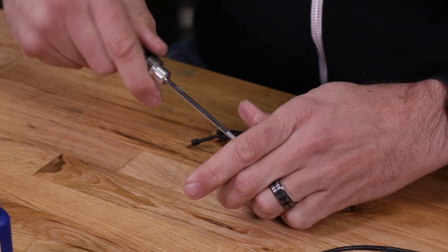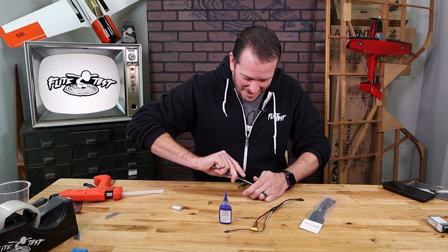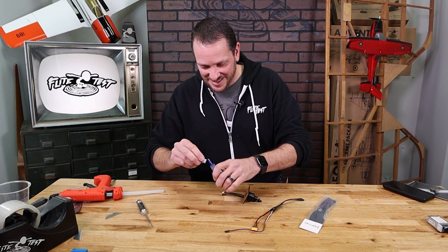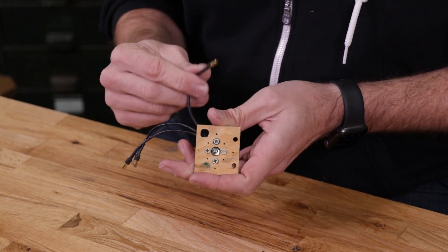Make sure you don't use red Loctite. Red Loctite is going to cause you lots of problems in the future because it will never come off. The blue can crack off. Now we're just going to carefully pass one at a time each of our leads through the hole.